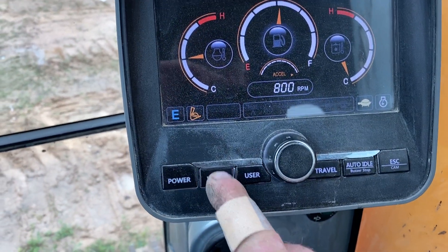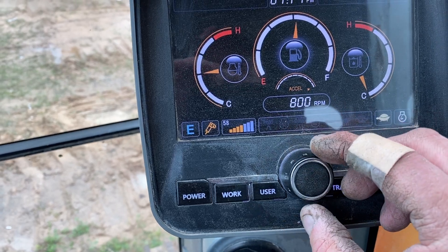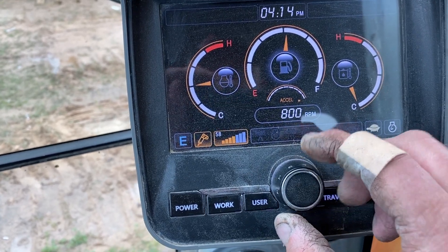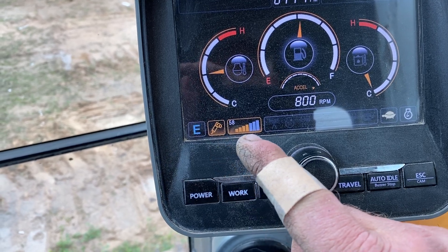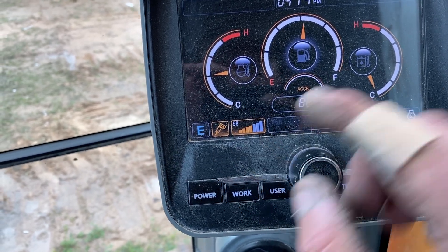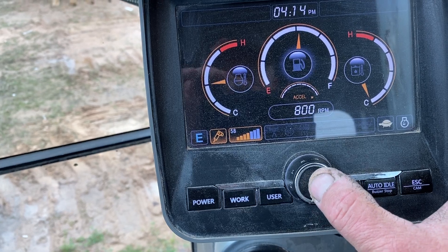Press the work mode button to breaker. Take your jog switch and turn it clockwise until breaker in the flow graph is highlighted, then push the button in.